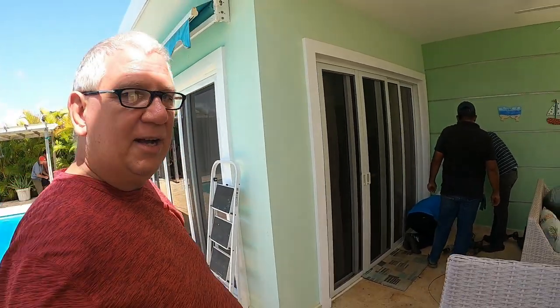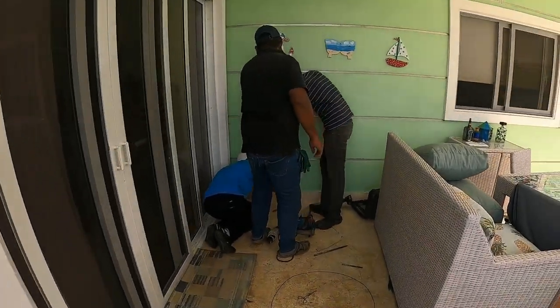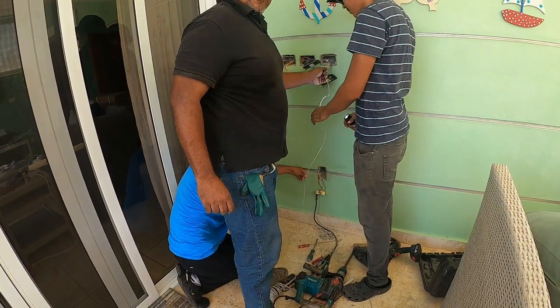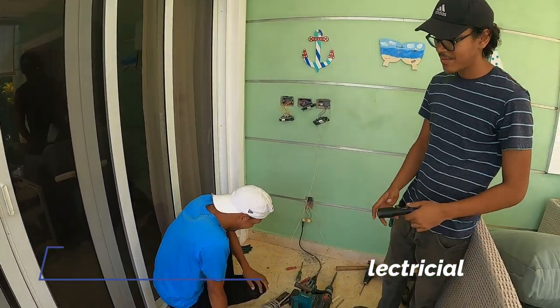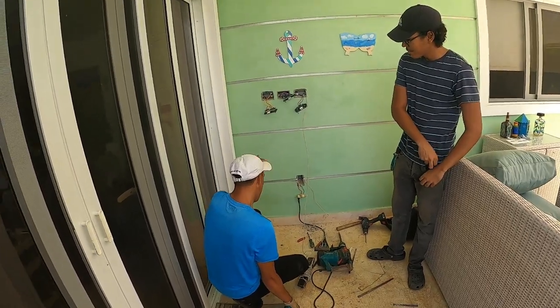He's been working on this since last night. He came by today and that has been the project. You can see them digging and there is the wire — look at that! Congratulations! High five! He's been on this for quite a while, so I'm glad we finally got a neutral wire.